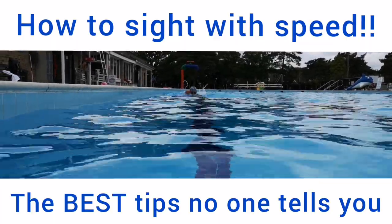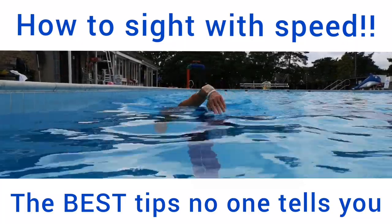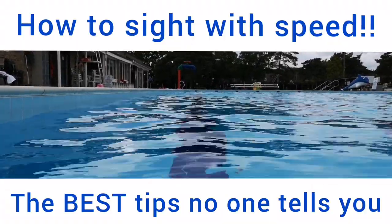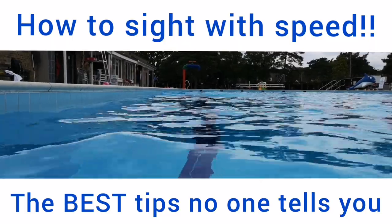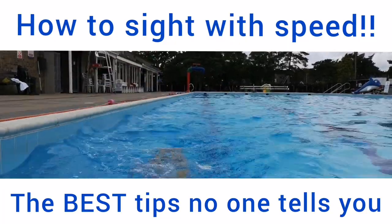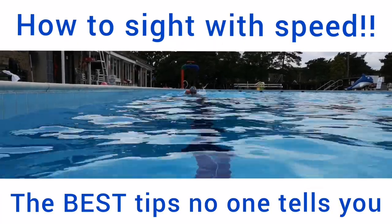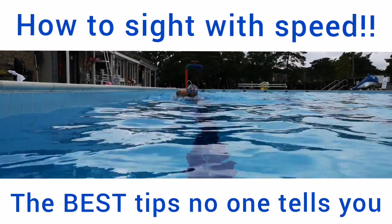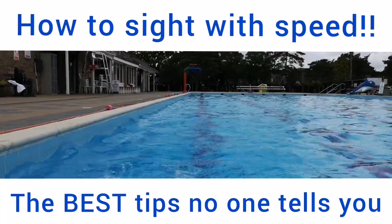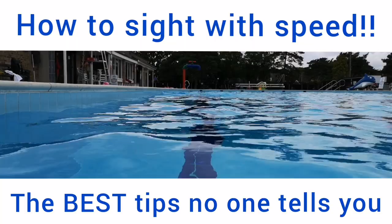Things to avoid. Number one: when you sight, don't lift your head too high. We think we need to really strain our head out of the water to see what's in front of us — whether looking for buoys in a race, other competitors, or just to see where we're going. A lot of us lift our head way too high. By lifting your head way too high, your hips are almost definitely going to drop because the head is the heaviest part of the body. It's physics — if the head is lifted too high, the back end wants to drop. Think of scales.